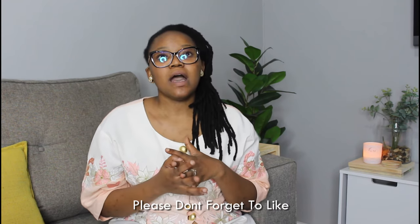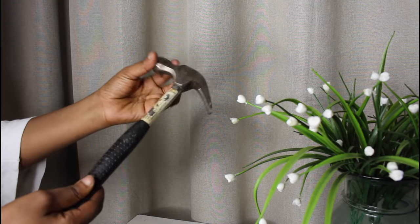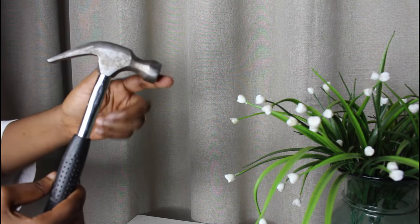I got this hammer at Game stores. You can definitely check it out from Game. I've also seen good hammers at Buco — they have the Livingstone range, which is a relatively affordable range, and they go up to 90 to 100 Rand. A hammer is a handheld tool that has a weighted head fixed to a long handle, swung to deliver an impact to a small area of an object.